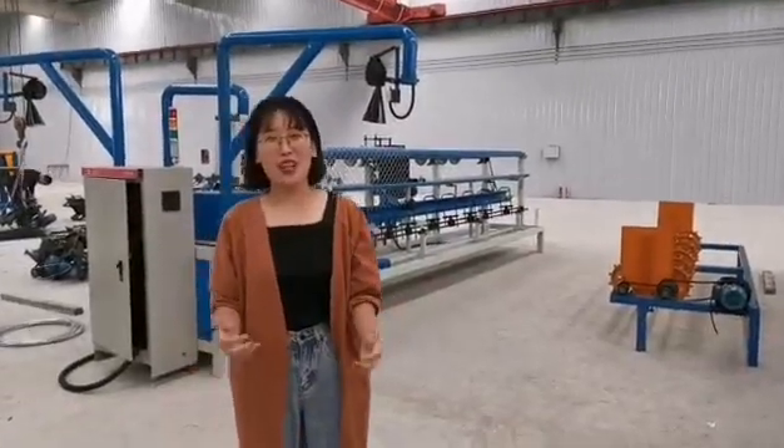Hello everybody. Welcome to our food factory. I am here with the Air Company.